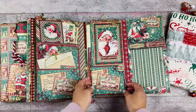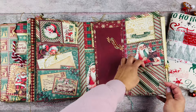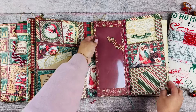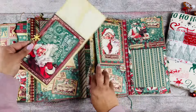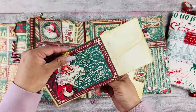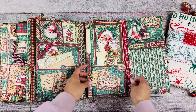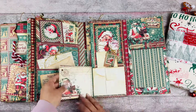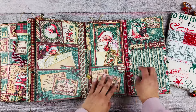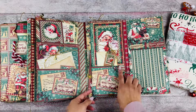Then we move on to this section — oh my goodness, look at this! Another large window pocket, more window pockets here, and another little opening envelope. I think this opens up again — we have another large pocket and another envelope. And look at this cute little snowflake. This opens up — look how cute! And we have a little place to journal right here in the corner. It's just so clever — I would have never thought of putting that up in the corner.